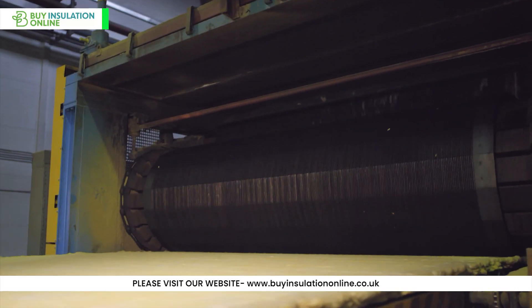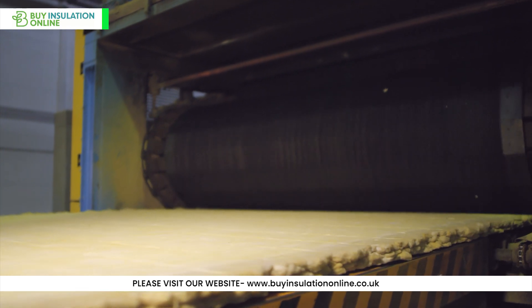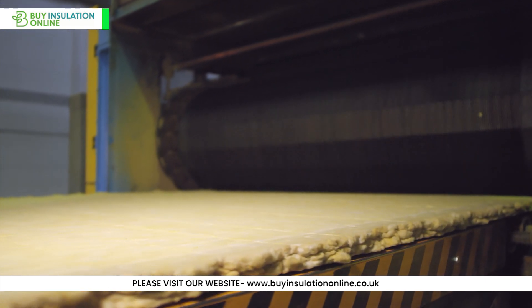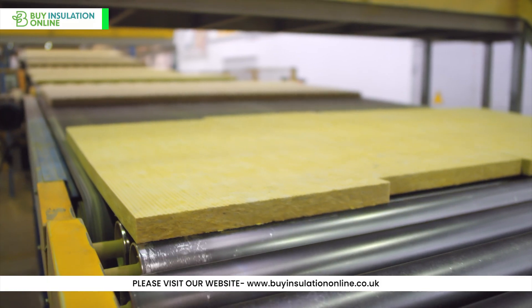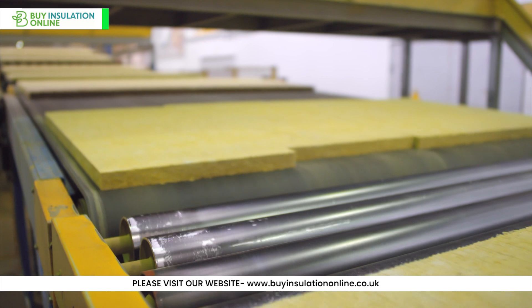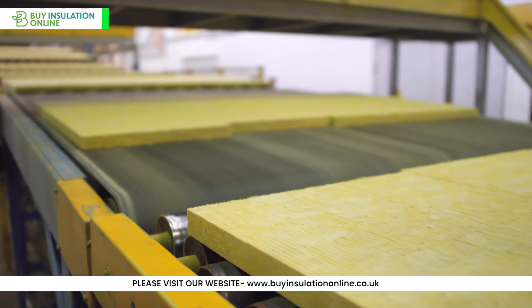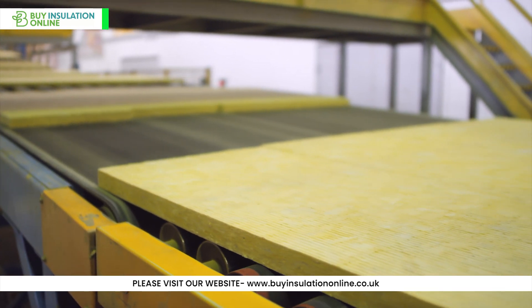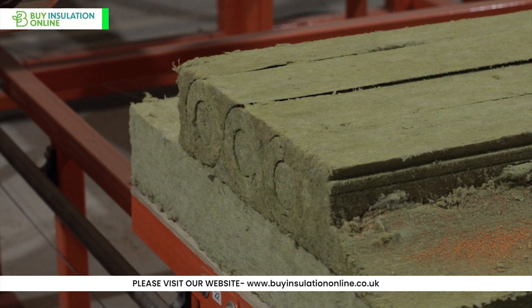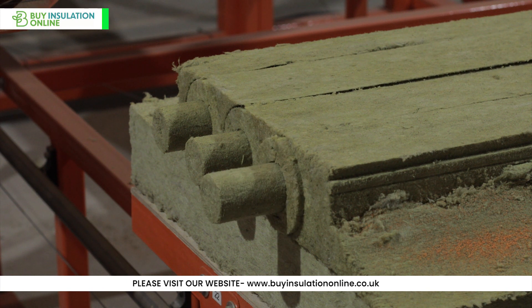Fibre spinning: the molten material is then spun into fibres using a spinning machine. The process is similar to making cotton candy, with the molten rock being spun at high speed to create long, thin fibres. Binder application: after the fibres are spun, they are sprayed with a binder which helps to hold the fibres together and give the insulation its shape. Curing: the fibres are then heated in a curing oven to activate the binder and harden the product. Cutting and shaping: after the material has been cured, it is cut into the desired shapes and sizes — in this case, pipe insulation sections.